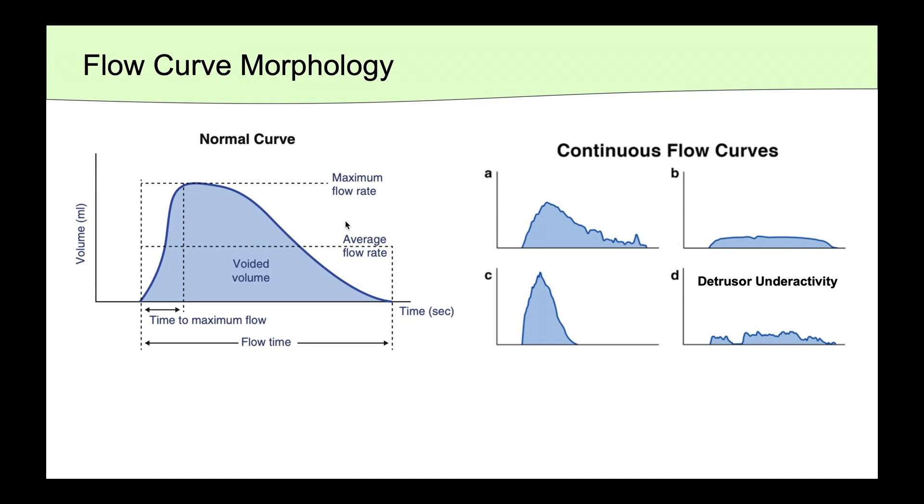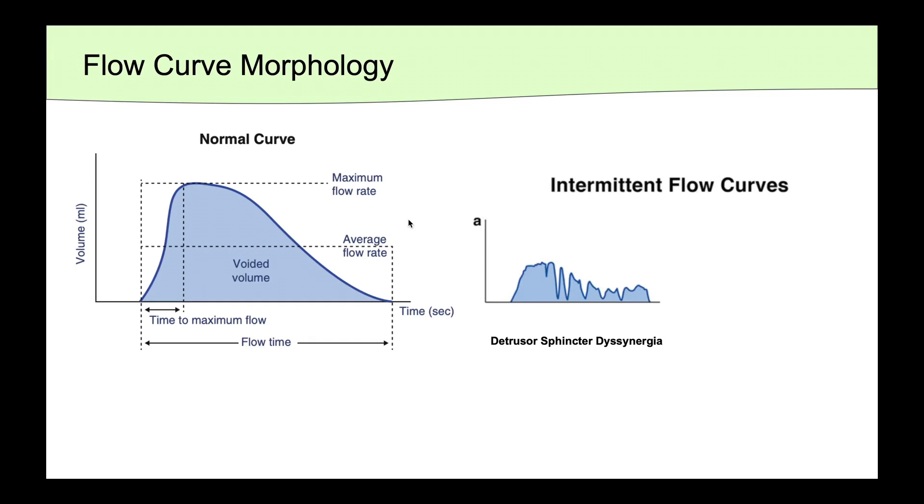Finally, this last curve is representative of detrusor underactivity. In a patient with some sort of neurologic abnormality, this sawtooth pattern can represent detrusor sphincter dyssynergia, whereby during the contraction of the detrusor, the external sphincter shows involuntary contractions. In patients without any neurologic abnormality, this similar pattern can be seen in patients with anxiety or a history of dysfunctional voiding. In patients with the hypoactive or areflexic bladder, you can see this interrupted start-and-stop pattern that is common in Valsalva voiding.